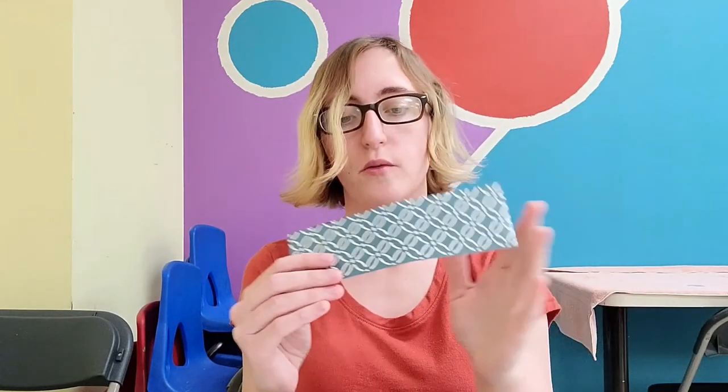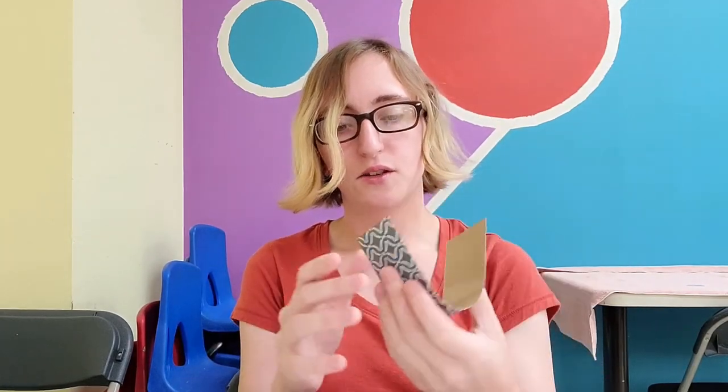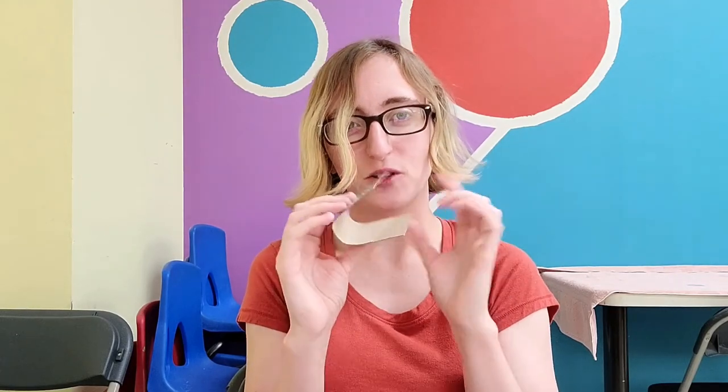We're going to start off with our cardboard. We want to make it a good size that's comfortable to hold in our hand. This one I might trim a little bit because it's a little long. If you have smaller hands, it might be easier to have a wider piece of cardboard but a shorter length. You can choose whether you want to decorate your cardboard or leave the pretty side showing. If you want to decorate it, you should have the colored side on the inside. I kind of like this pattern, so I'm going to leave it on the outside.